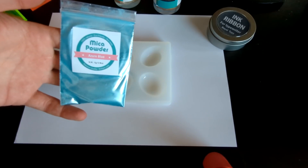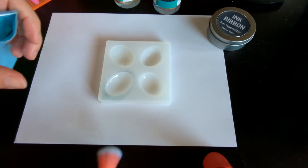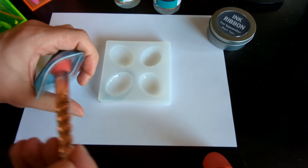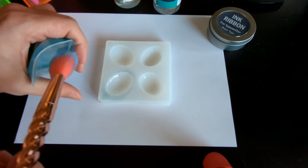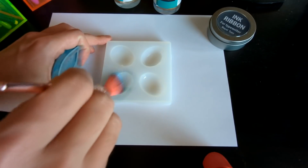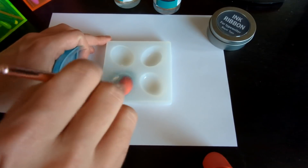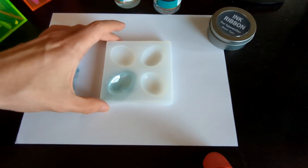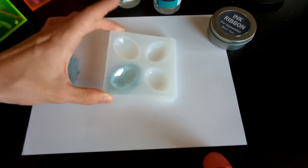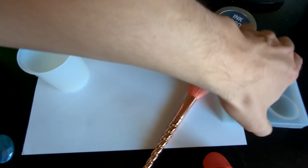I took my mica powder — this is azure blue — but you can also just use silver. Don't ask me why I own this brush, it's a long story, but I'm just gonna take a little bit of this and just dust it around the inside of the mold. There you go — check that out. The resin is gonna grab on to that and it's going to turn out like this. Set that aside.